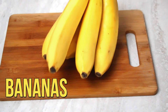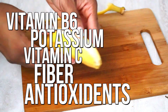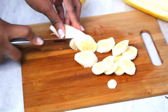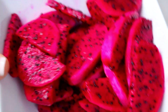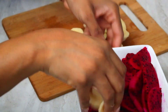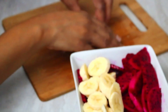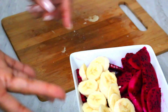Then we take our bananas, which are full of vitamin B6, potassium, vitamin C, fiber, and antioxidants. Once we have our sliced bananas, we're just going to add them to our bowl of dragon fruit — just sprinkle them ever so gingerly across the dragon fruit. It doesn't have to be pretty because it's gonna look good in the end either way. I like pretty presentation — if it looks good, it tastes good, right? Look how beautiful!